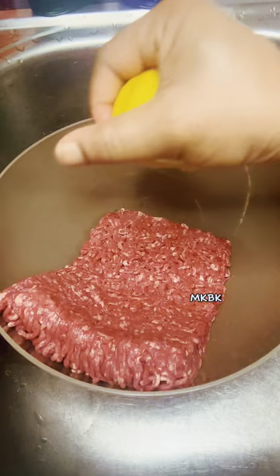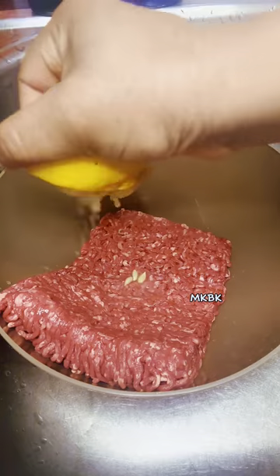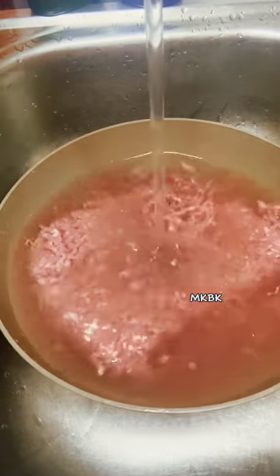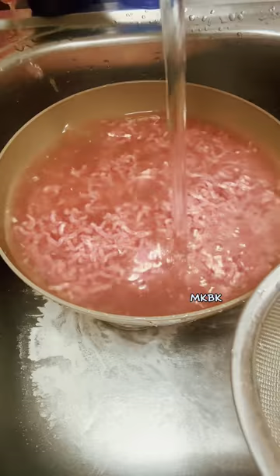Next I went ahead to wash the minced meat thoroughly with some lemon and clean water. Make sure you remove the lemon seeds. You can as well add salt to the water before washing. Then after I finish washing it properly, I strain the water away and set it aside.